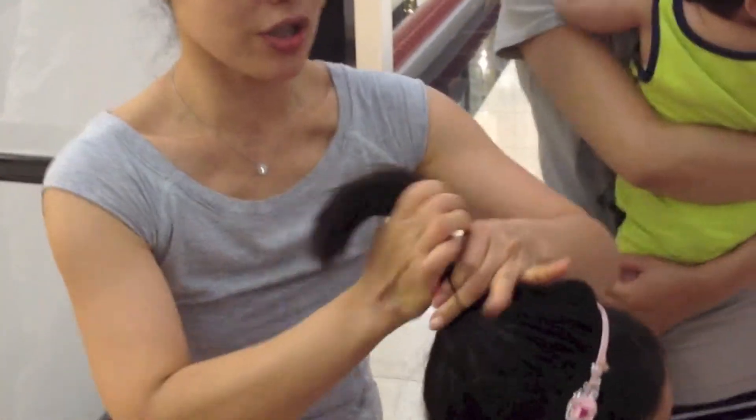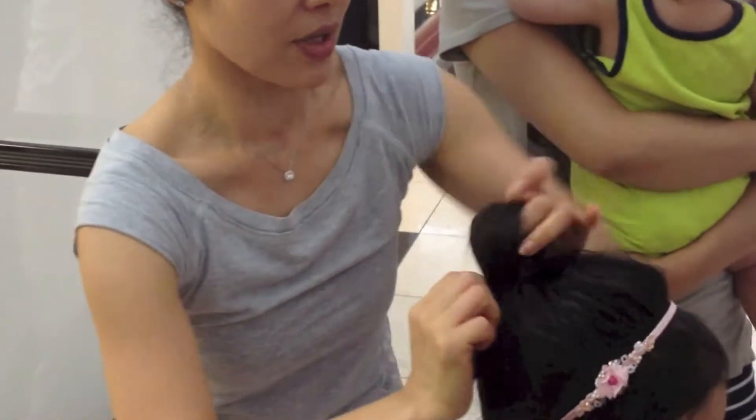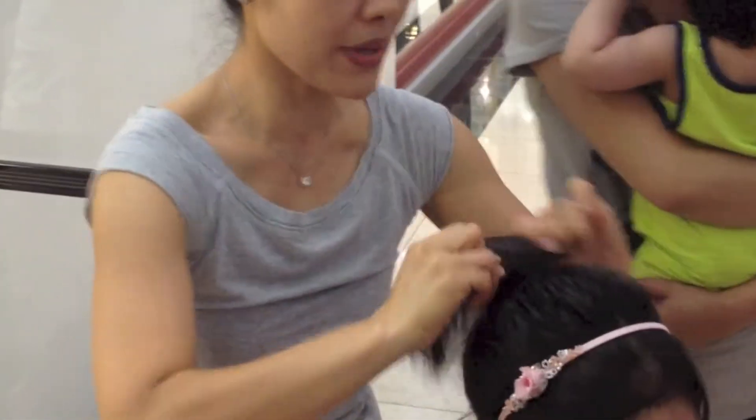If this one is too loose, you know, it easily just comes out. So rubber band is going to be good.